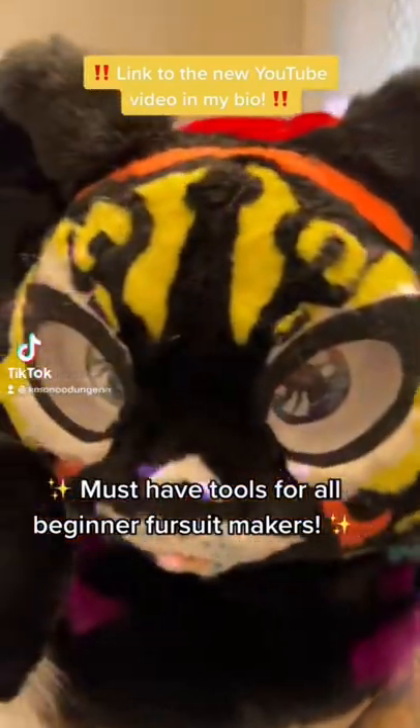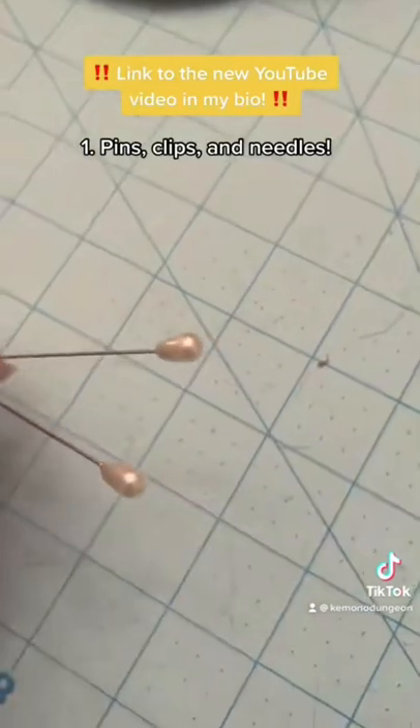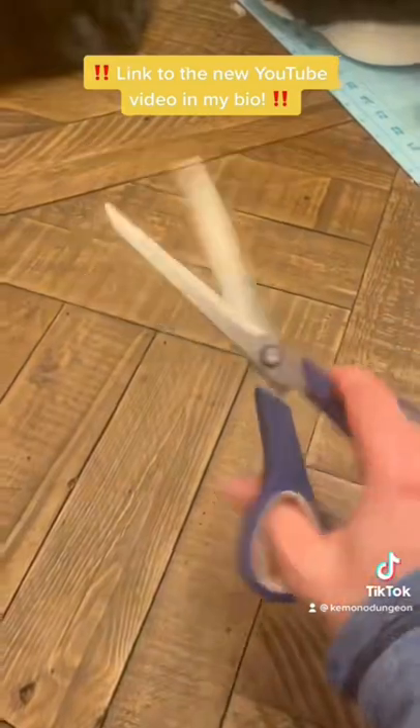Are you a beginner fursuit maker? Then I highly recommend getting these tools first. The first one up is pins, clips, and needles to hold your fabric. Second would be scissors or box cutters to cut fabric and fur.